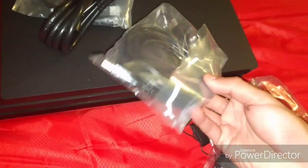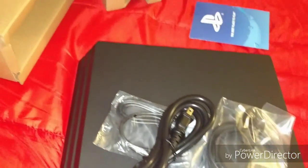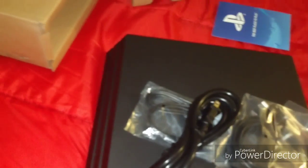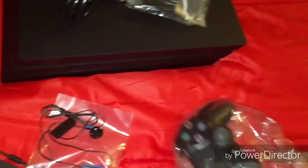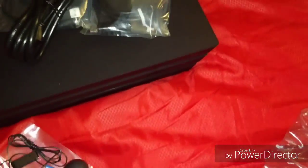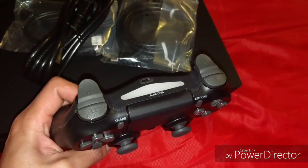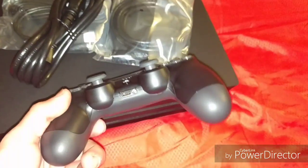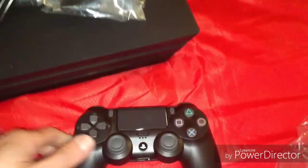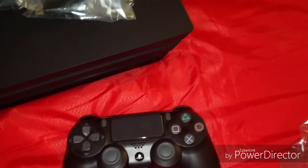That's the HDMI cable, which I don't know how to use — I'll show you why in a moment. So I got it all out, unboxing everything. I'm very excited. I got my new controller and it's a lot more heavier than the old one.